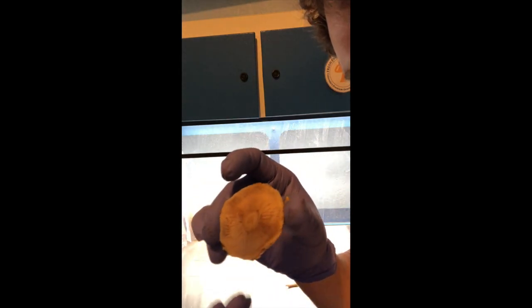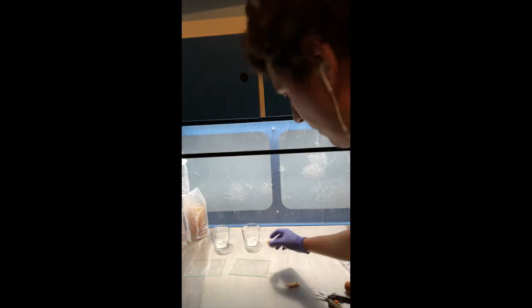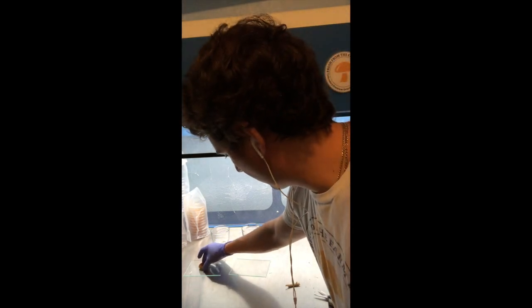I'll go ahead and remove the stem from the mushroom so I have a really nice cap. You can see how healthy that cap is — it's really important to select the best quality mushrooms because that's the genetics you're going to be collecting.